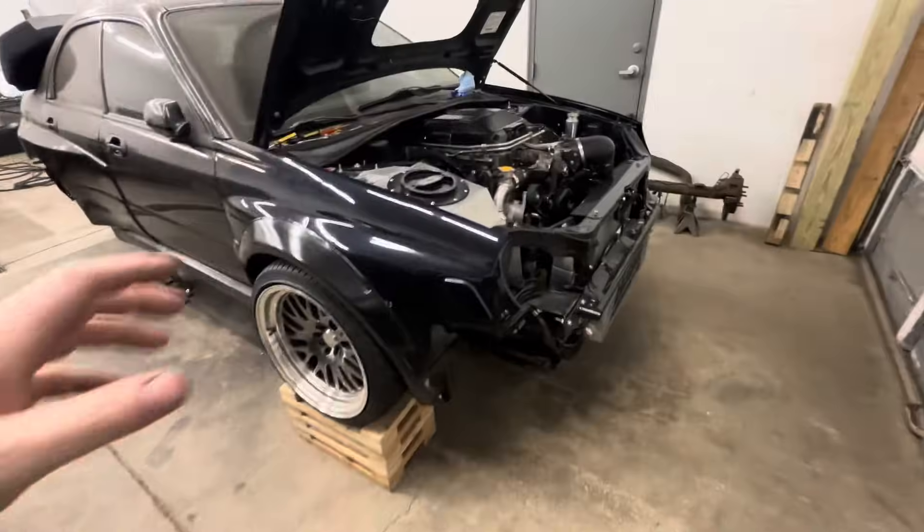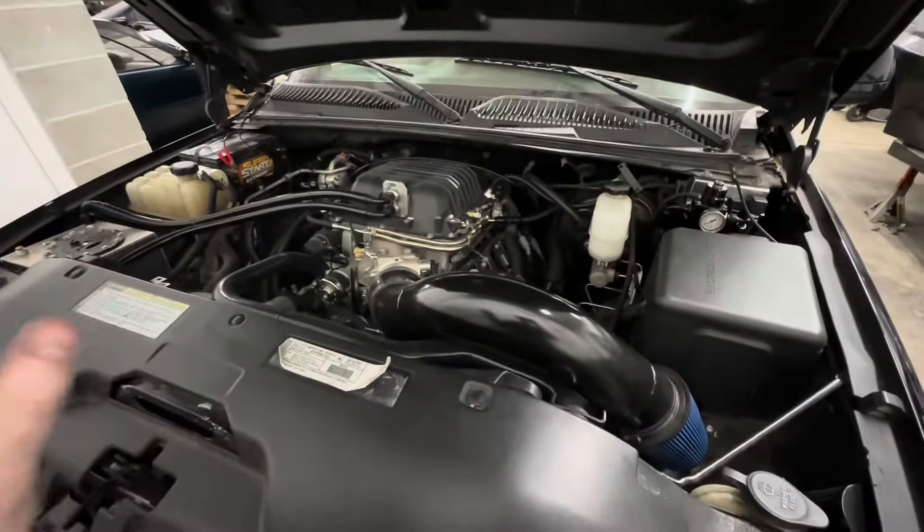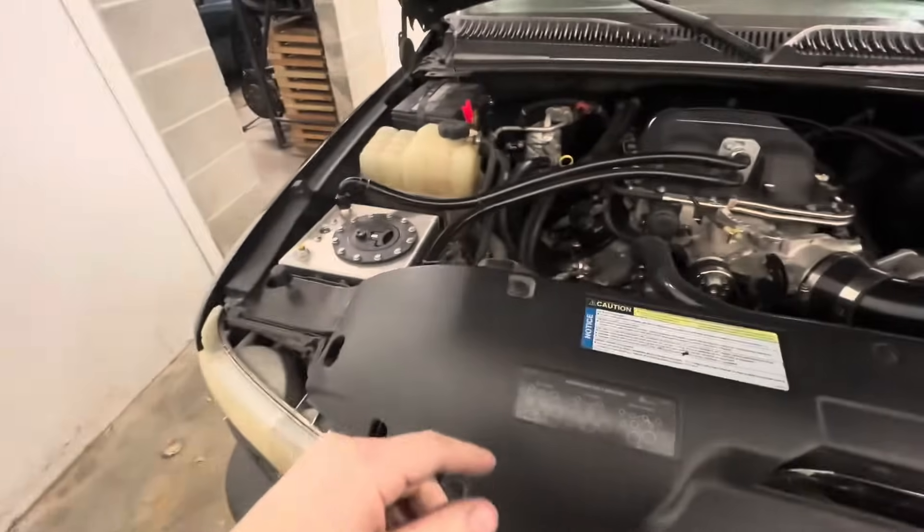Hopefully this video has been informative as to how to get an LSA bolted onto your LS engine, whether it's a 6 liter with square port heads or a 4.8, 5.3, 5.7, or 6 liter with cathedral port heads — it's not too difficult, it's quite straightforward. I hope you guys like this video — like, share, subscribe, and comment with any feedback. I made this video because on Facebook pages a lot of questions get asked, and I figured I'd show how simple it is to put one of these superchargers on your LS-powered vehicle.